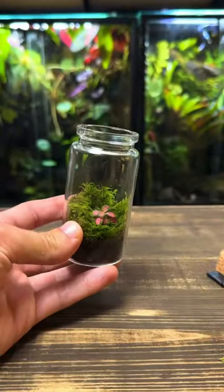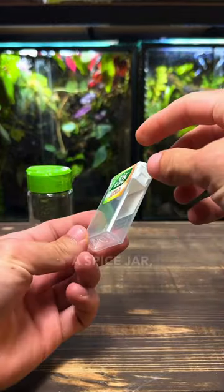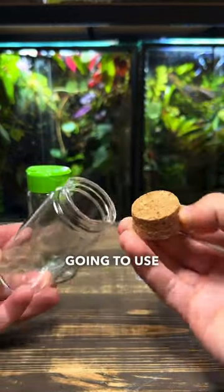How to make a simple and easy terrarium. Start by choosing a container to make the terrarium in. You can use pretty much anything like a spice jar, a tic-tac box, or this glass jar which I'm going to use today.